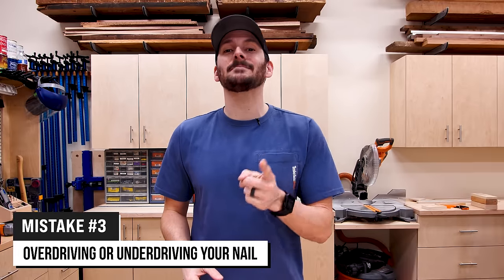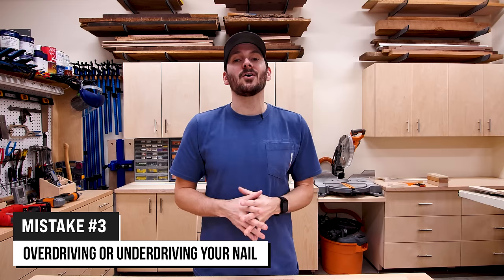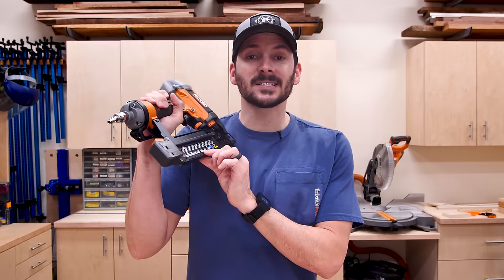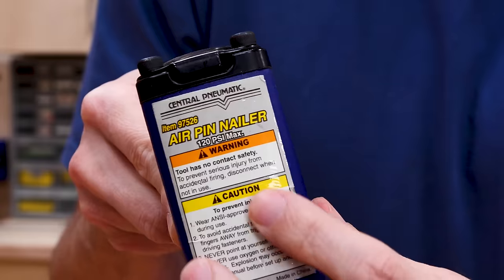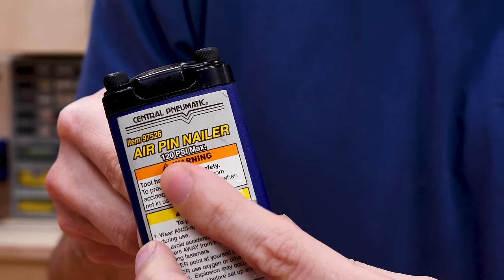Mistake number three is over-driving or under-driving your nail, and that's all about the settings on your compressor or your nail gun, or the combination of the two. Every nail gun that runs off a compressor will have the max PSI and maybe even the minimum PSI listed on it somewhere. You want to look at that and make sure you're setting your compressor within that range. Let me show you the difference between setting it at 70 PSI and 120 PSI and what that looks like on a piece of wood.